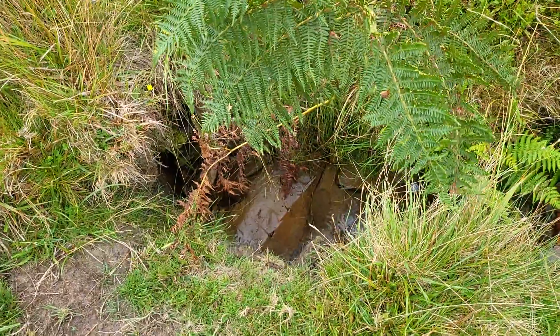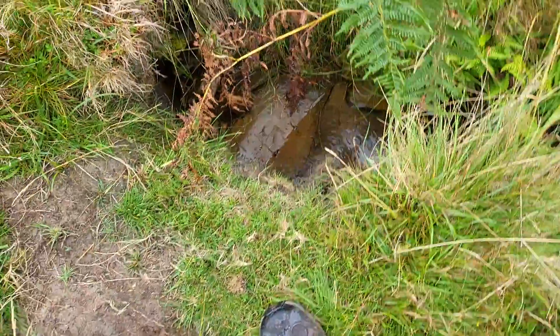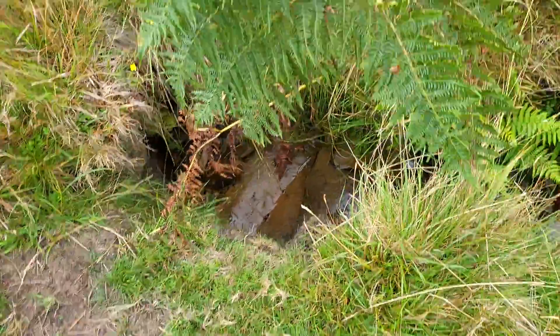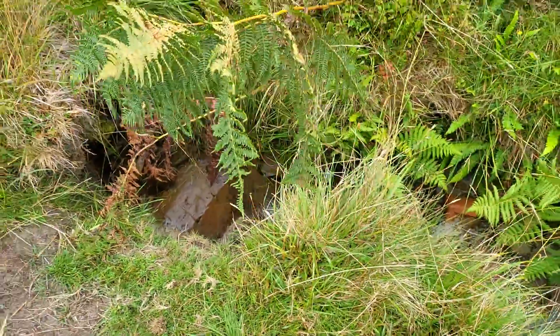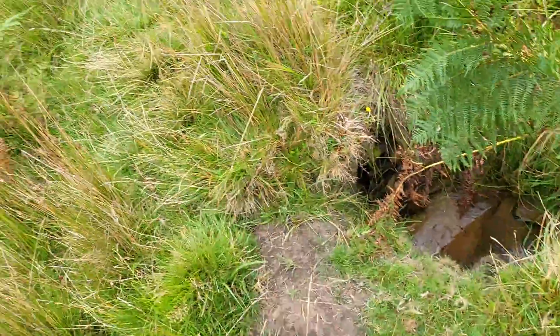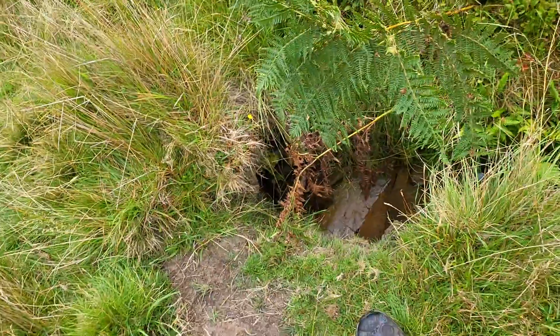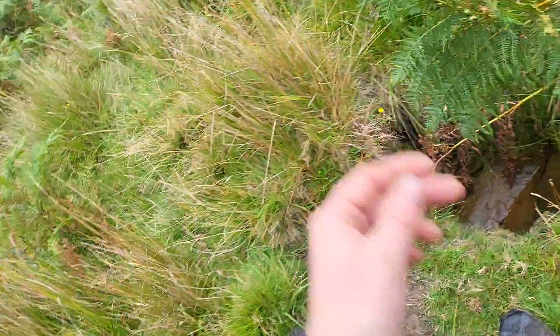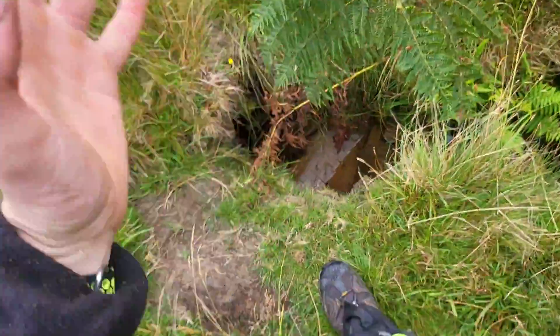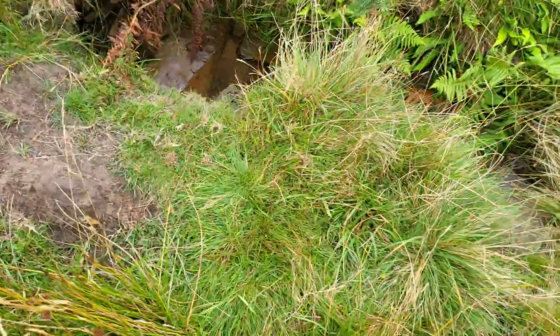Quite frankly, I've drunk from all the rivers around — most of them — and I've never got ill. But technically, if you don't know the area, try and find out where the source of the water is. If you can't find the source, try and leave it. Always try to find the source where it's coming out the ground. Or you could just boil it.